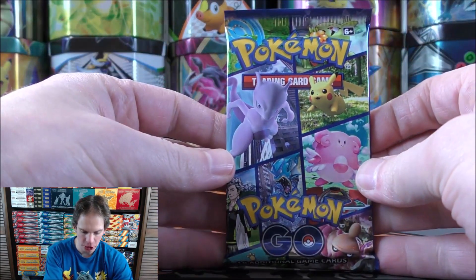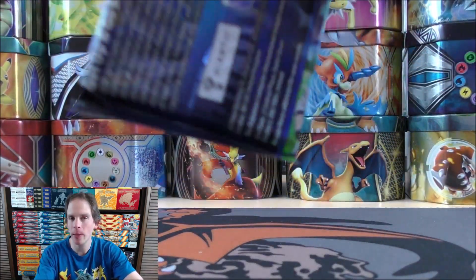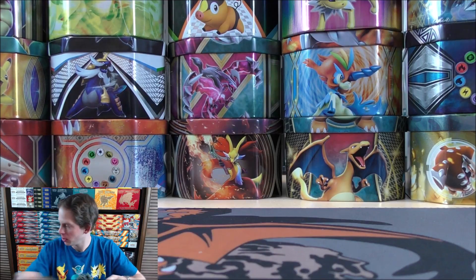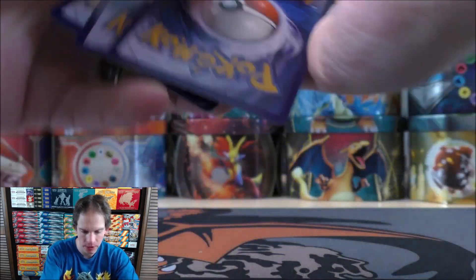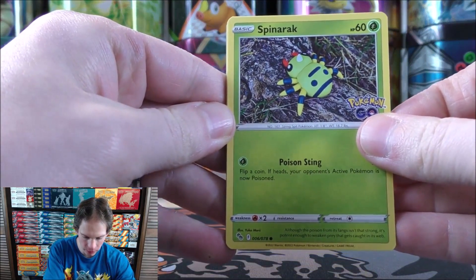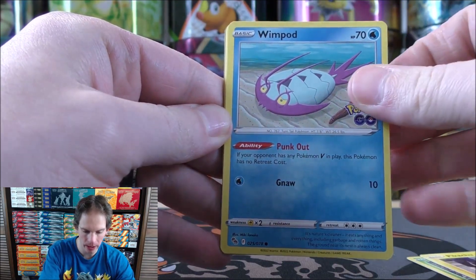I will try to include chapters in the description so you can jump ahead to whatever part of the video you want to watch. You are guaranteed a rare holo at the very least in every single pack. It's been a while since I've opened up a Pokemon Go pack. Spinarak starts the first pack of nine. Pikachu, Wimpod, Pidove, Bulbasaur.